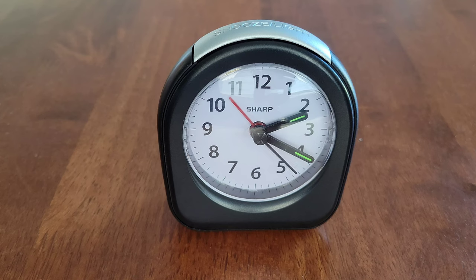Hey guys, welcome to the video. Today I'm going to show you how to set the alarm on the Sharp Quartz analog alarm clock and I'll go through this step by step. Before we begin, I wanted to let you know that I do have a full setup and review video of the Sharp Quartz analog alarm clock and I'll link that video at the end of this one.